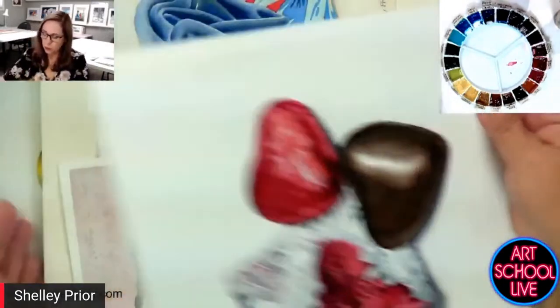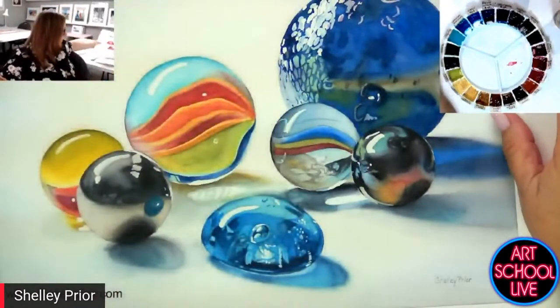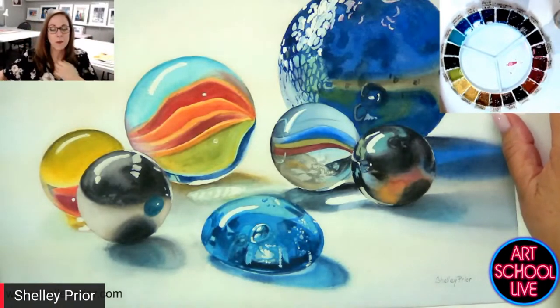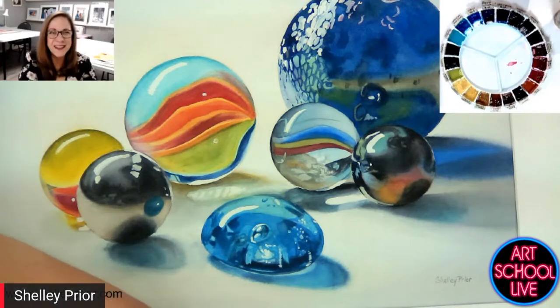I could go through a whole stack of paintings here, but just so you know where I'm coming from — if you're just starting out in watercolor or whatever — I dug up a couple of my early watercolors. These are going to be fun.